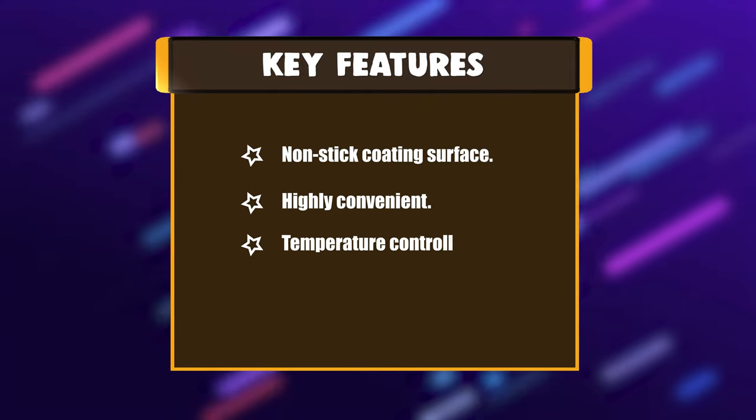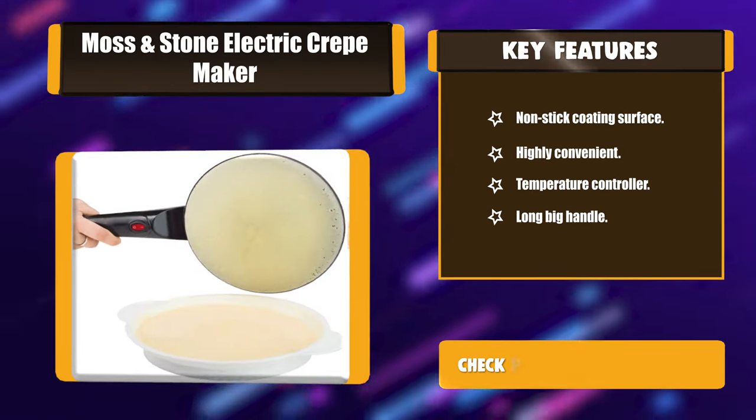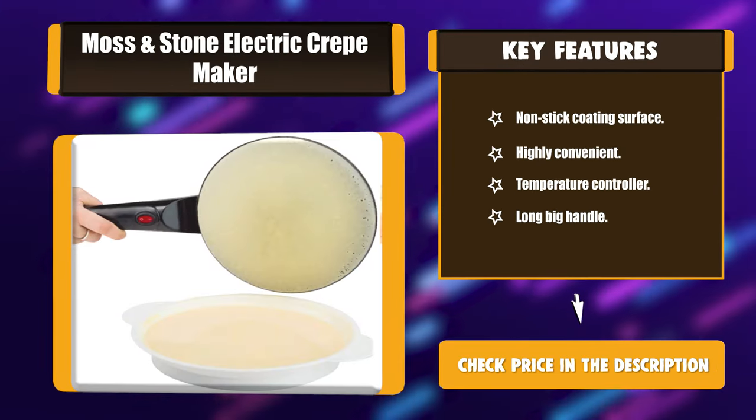Key Features: Non-stick coating surface, highly convenient, temperature controller, and long big handle.